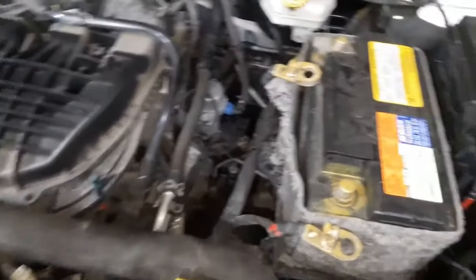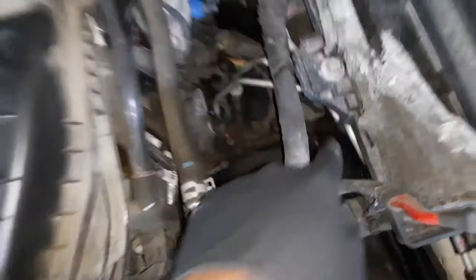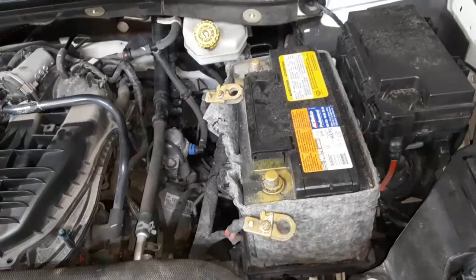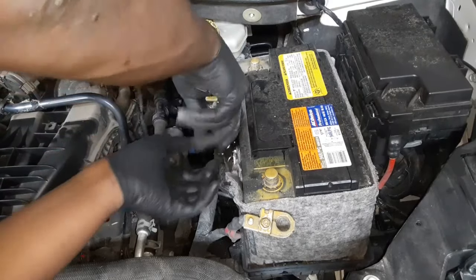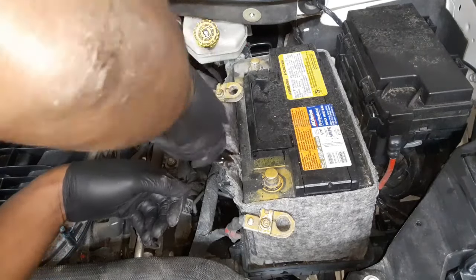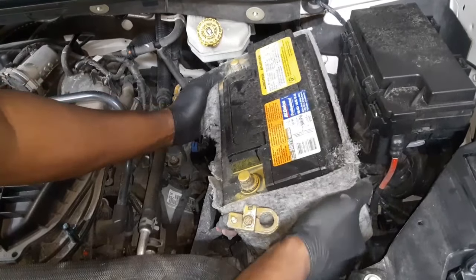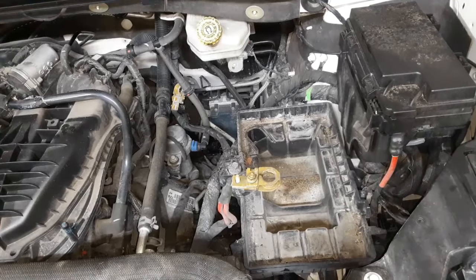One-man show here, folks. That's a 13-millimeter right there — it's just the little housing that holds the battery down. I'm using the needle nose pliers, just popping it on there and twisting it around. Once it's loosened, I lift the battery on out of the way, just like that.